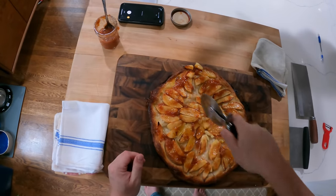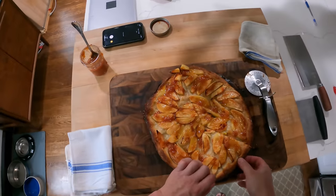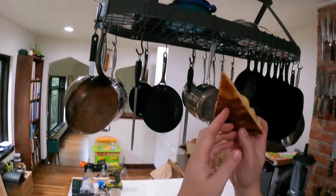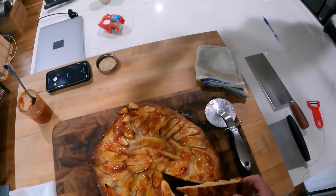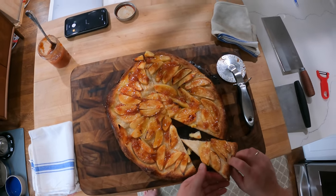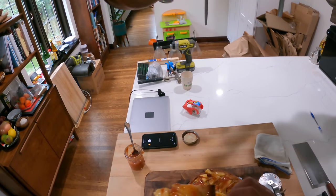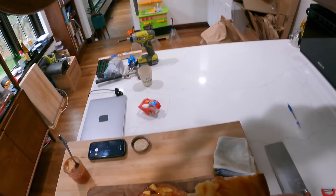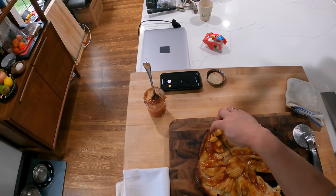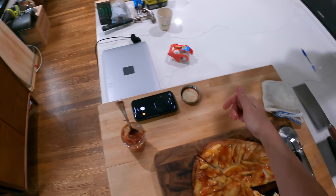You can cut it up just like pizza, or do a party cut into squares if you have more people to serve or want smaller servings. This would obviously be great with ice cream or whipped cream. You can see how nice and caramelized and crusty the bottom gets — mmm, that's really good. There we have Jacques Pépin's pizza dough apple tart: very, very easy and delicious. Alright guys, gals, non-binary pals — I will see you next time. Thanks, bye!